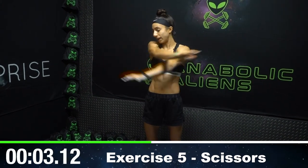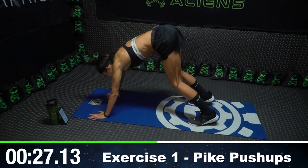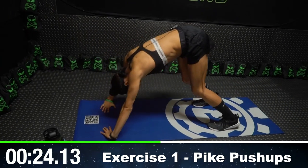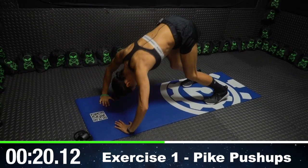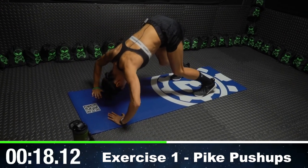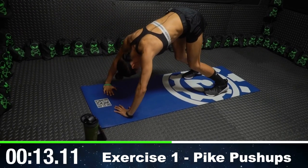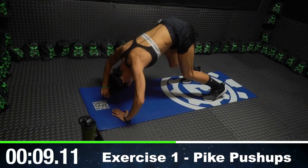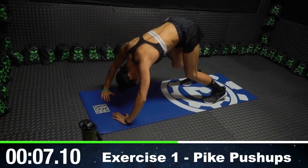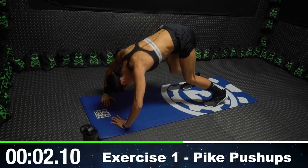This is the last move of the round, then we're going to repeat all those exercises again. Getting into those pike push-ups: walk your feet in, put your fingertips inward, and do a push-up from there, driving your forehead to the ground and then pushing yourself back up by fully extending your arms. This is the last time we'll have to do these push-ups today.